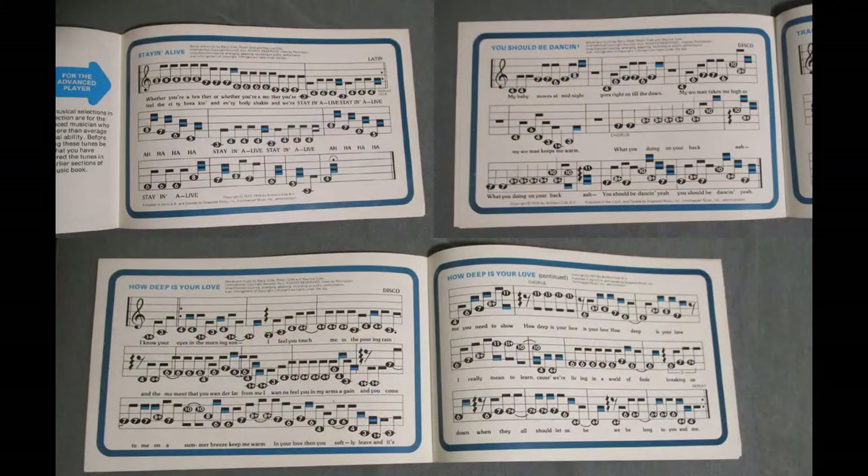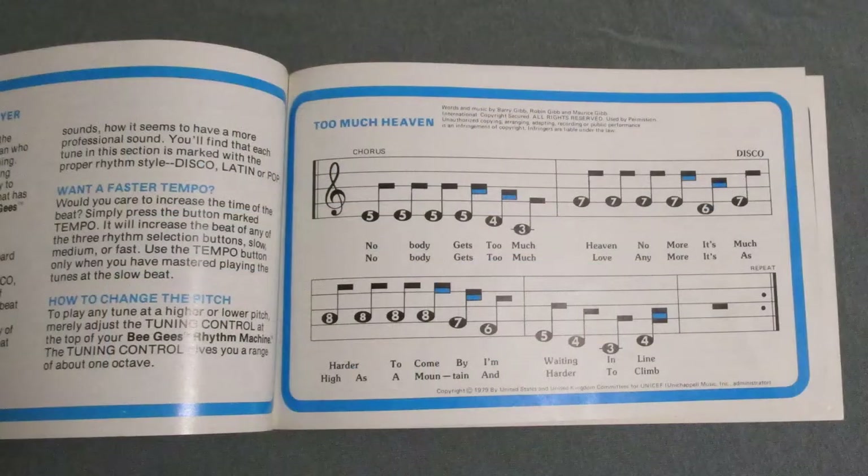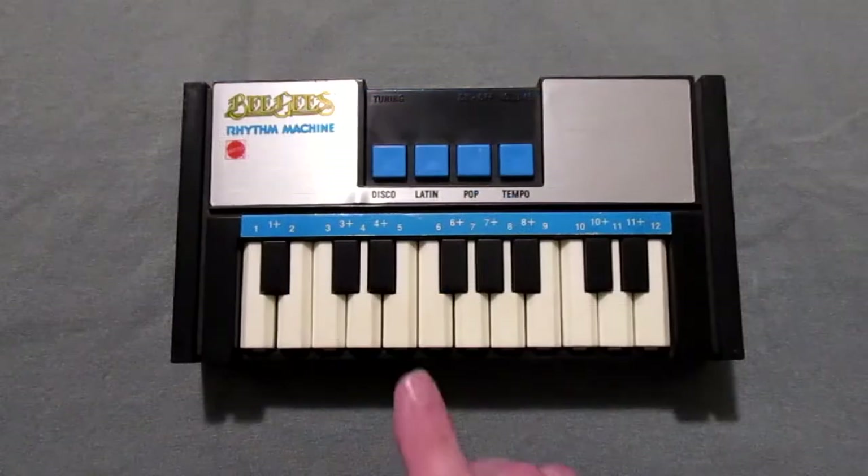Though it never was the best electronic keyboard in its day, its other claim to fame is when one was used in the 1981 Kraftwerk song 'Pocket Calculator' — it was painted black in their video. Since it still worked, I thought I'd try a song from the book. Most of the songs look difficult, so I chose 'Too Much Heaven' because it was by far the simplest. Here goes.